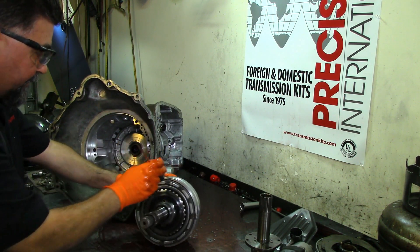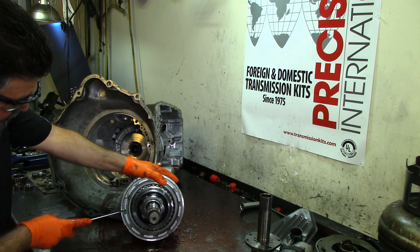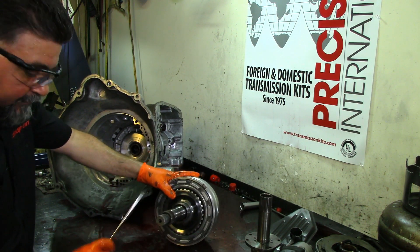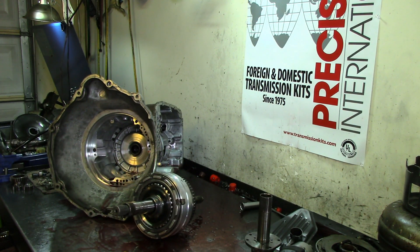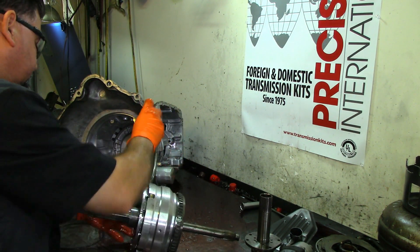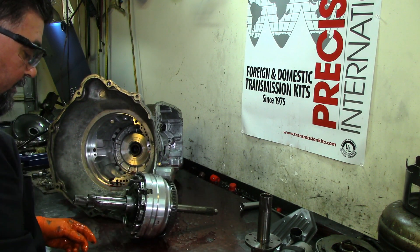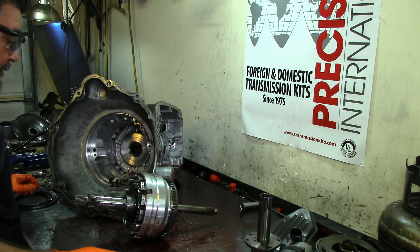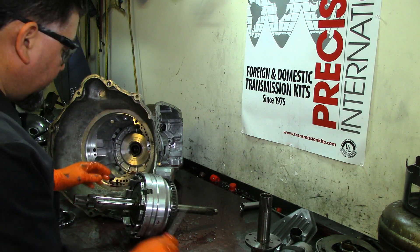The fluid looks in real good shape, so it was flushed pretty well — but even if the fluid looks good you got to run it and flush it again. On a flooded vehicle, the reverse clutches may look okay but you have to replace all the frictions and the reverse clutch hub.